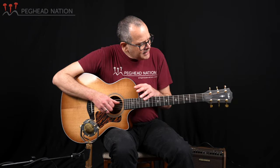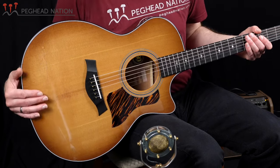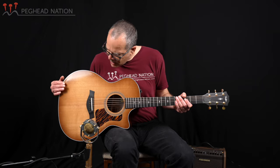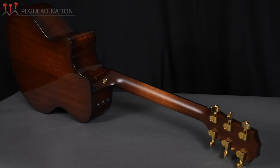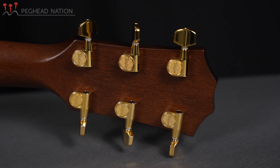I'm going to come back to the tonalities of the instrument in just a moment — I want to finish telling you about the rest of the construction. Other upgrades from a standard 314 include the edgeburst finish, and combined with the slightly darker appearance of the roasted top, I think it creates a really cool appearance on this guitar, both on the top and the back, which also has a slight edgeburst finish, as well as on the neck heel and the peghead.